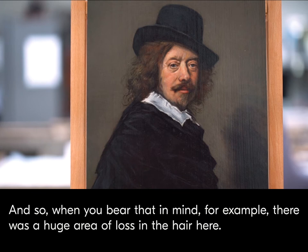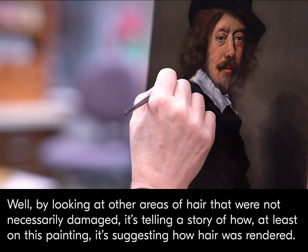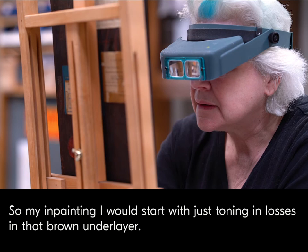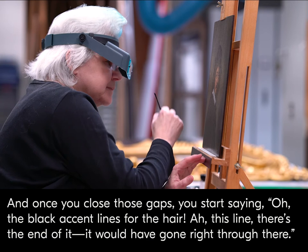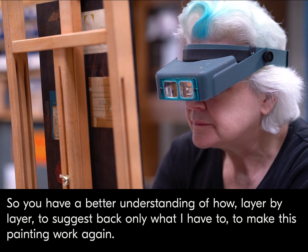For example, there was a huge area of loss in the hair here. By looking at other areas of hair that were not necessarily damaged, it's telling a story of how, at least on this painting, it's suggesting how hair was rendered. So my in-painting — I would start with just toning in losses in that brown under layer. And once you close those gaps, you start seeing the black accent lines for the hair. This line — there's the end of it, it would have gone right through there. So you have a better understanding of how layer by layer to suggest back only what I have to, to make this painting work again.